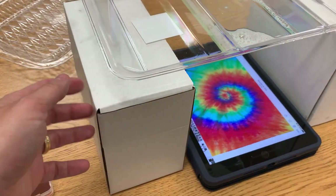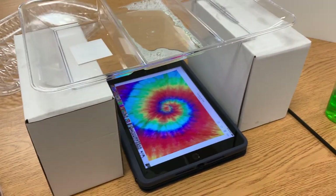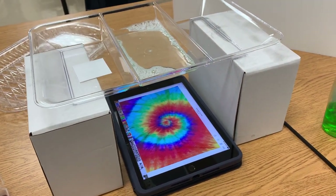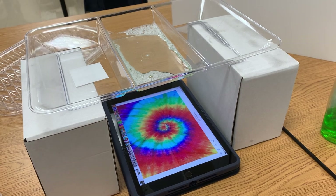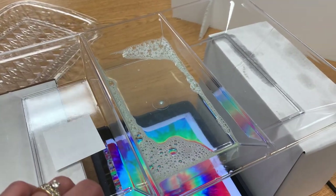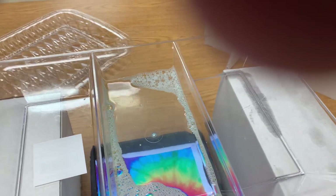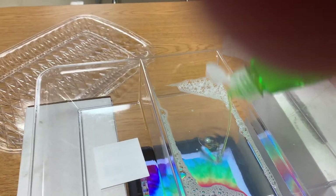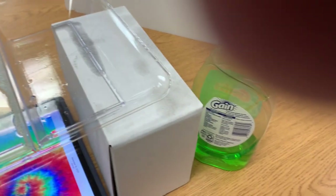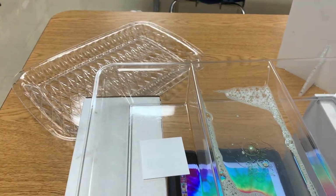The tray is suspended by two cardboard boxes, but it doesn't have to be a box — it could be two cans of soup or anything tall and sturdy to hold up the tray. The tray has just been filled on the bottom with a little bit of water, and I've added some everyday dish soap. It doesn't have to be anything fancy or a particular color; this one happens to be Gain, but it doesn't have to be.